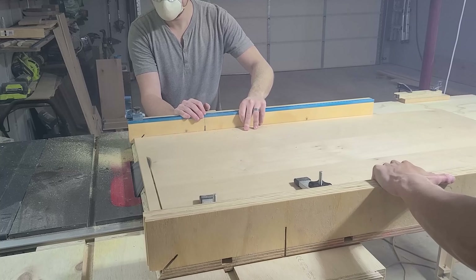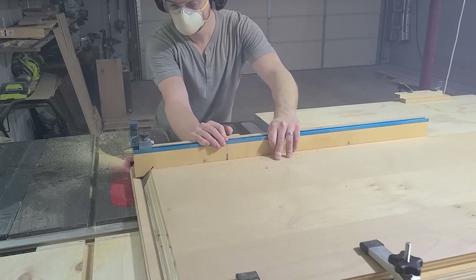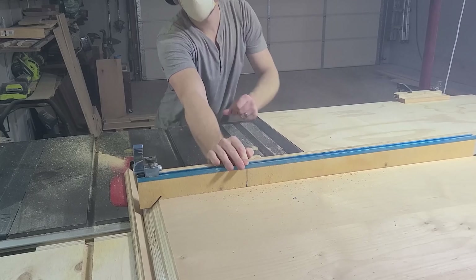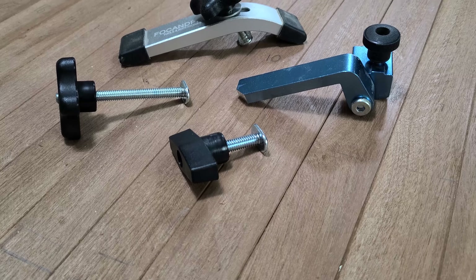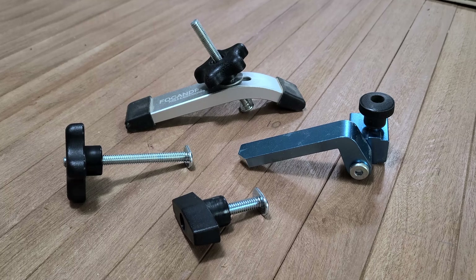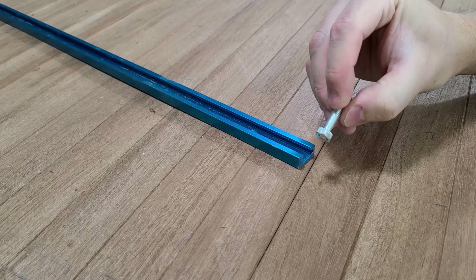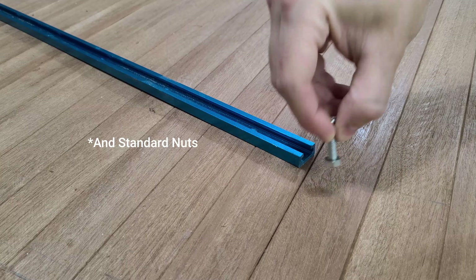You can also see that we used T-Track on our original crosscut sled, because that's what all the YouTubers told us to do. Turns out, there's a better way. Now, let's talk about T-Track. It's one of the most commonly used accessory systems on sleds and fixtures, and there are tons of different accessories designed to go into them. Not to mention that most T-Track will fit the heads of standard bolts, so you can make your own custom accessories as well. Plus, it's so shiny.